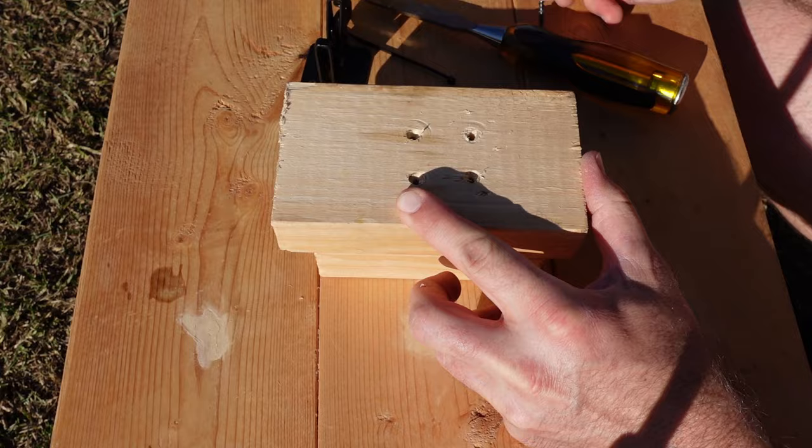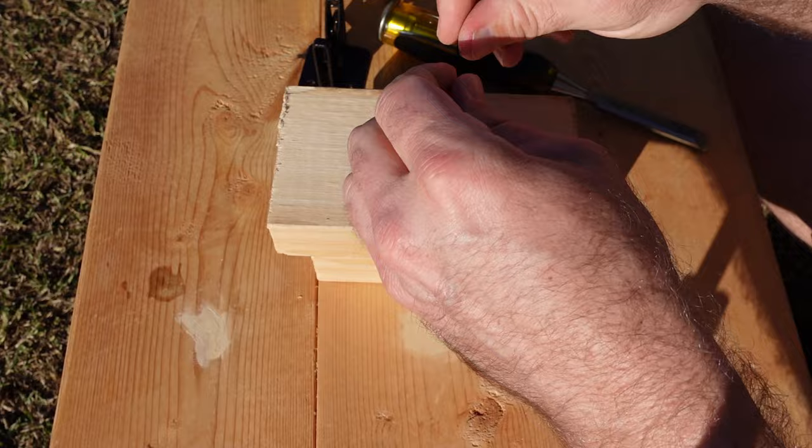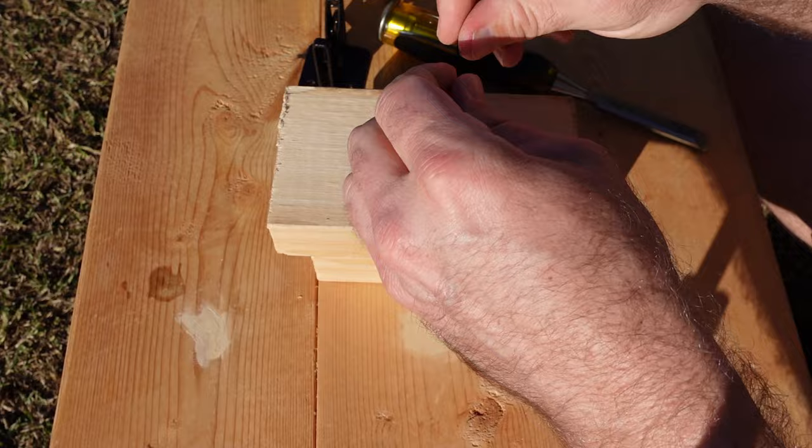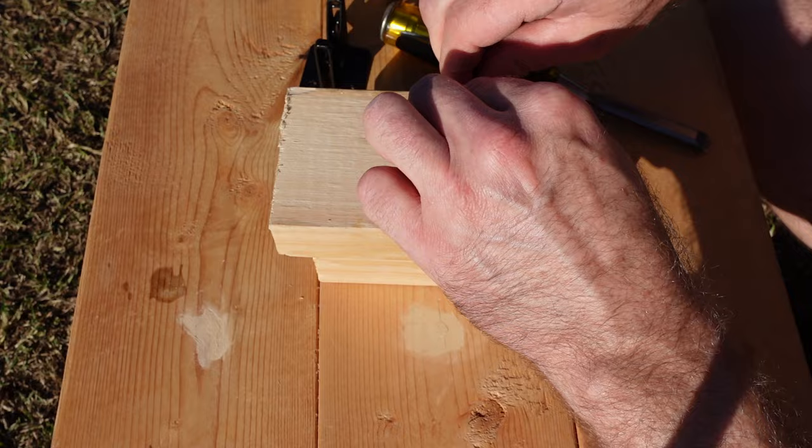What you want to do is take a little twist tie. I'm going to cut it right here and fold it in half, because it's not very thick. If you had a thicker piece you could do it with one piece. I'm going to split it down in half, and I'll put the screw right here.